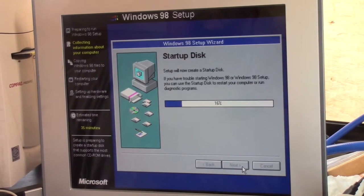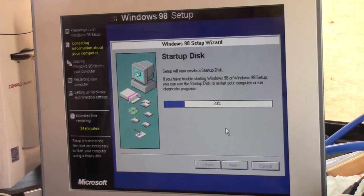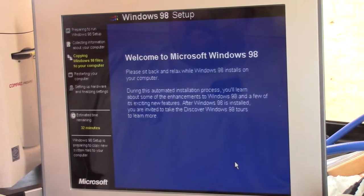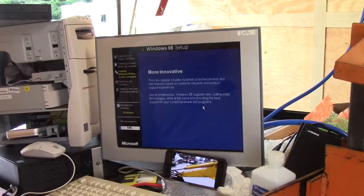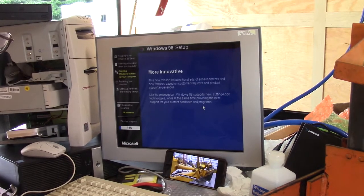I've never created an emergency startup disk — has anybody else ever done that? Alright, so we'll see what we get to this time. We've exceeded 8% and we're at 10% now.